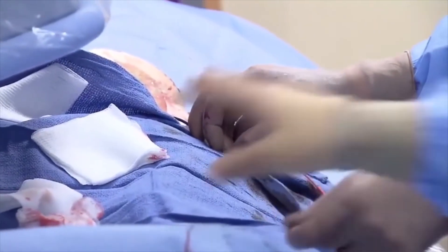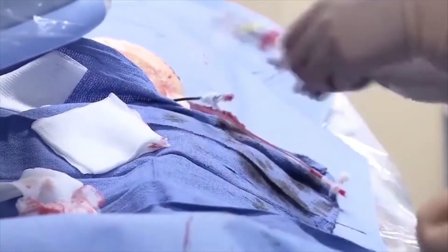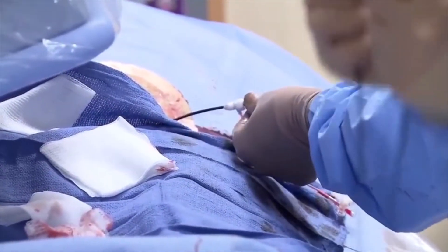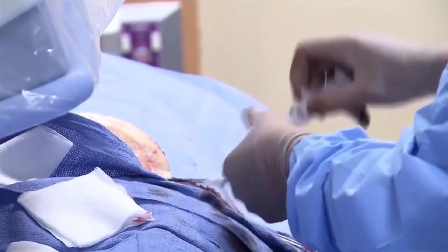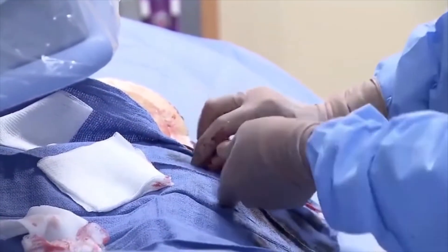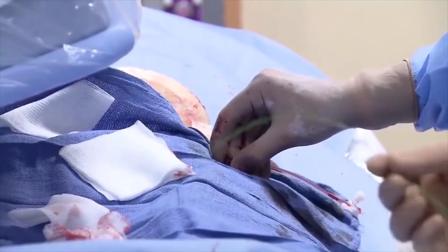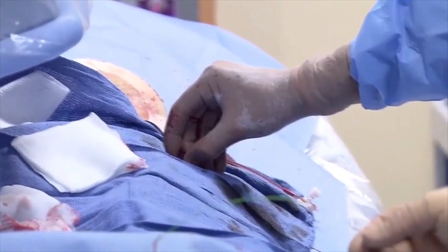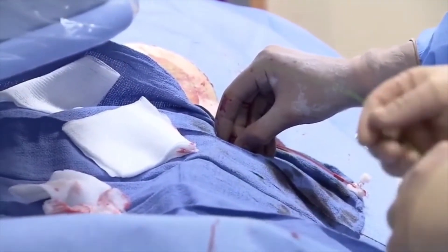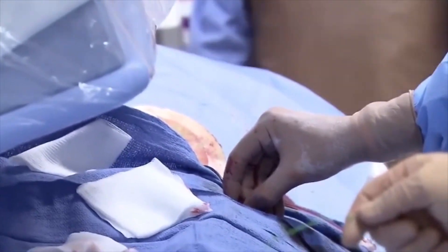After we fixed the right leg, the patient noticed she could only walk about a hundred yards or so before her left calf started hurting. It basically felt like her leg was cramping up or her calf was in a vice and pressing down. She would walk about a hundred yards, have to stop and rest, the pain would go away, and then she could continue walking. She was having symptoms of claudication on the left.